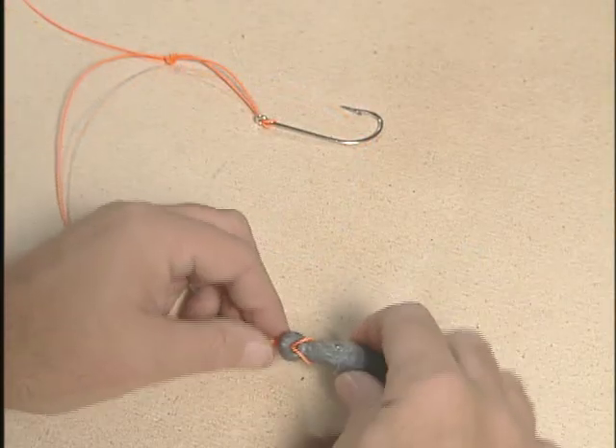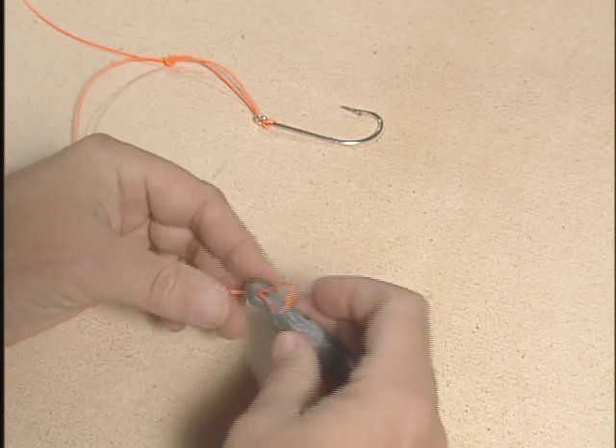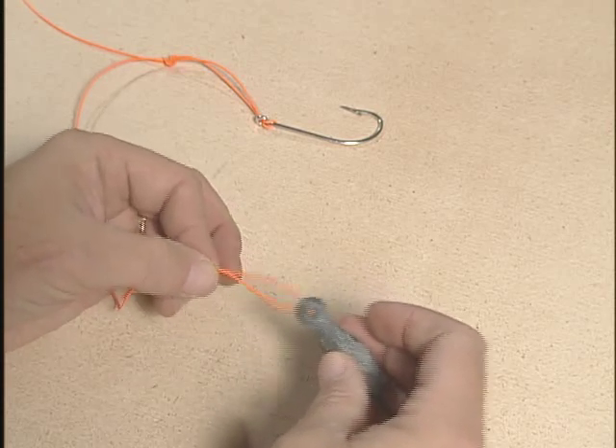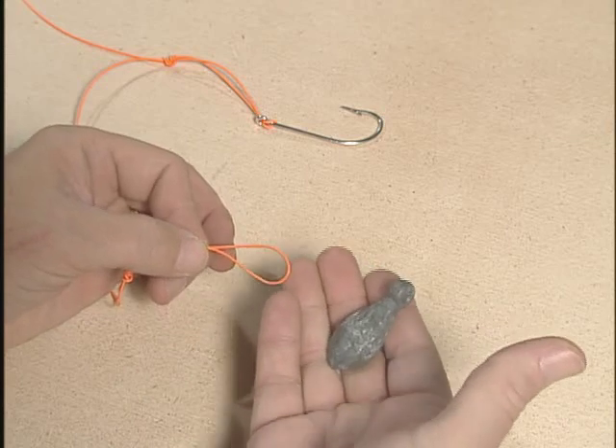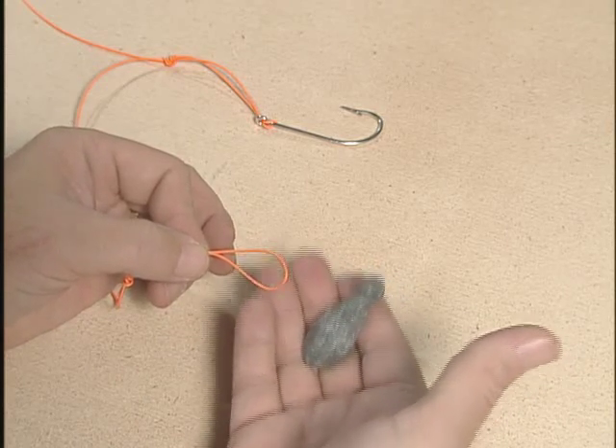Another side benefit of the dropper loop rig is it's easy to remove the bank sinker from the bottom loop whenever you're moving from point A to point B. This prevents the bank sinker from either banging against the side of your rod, or worse, hitting someone in the head.